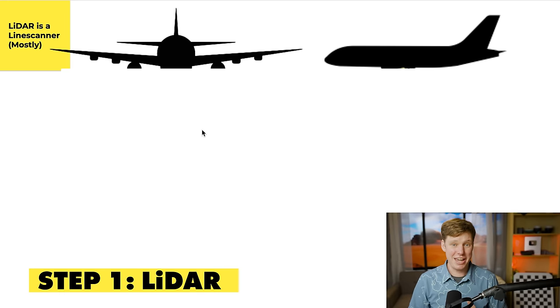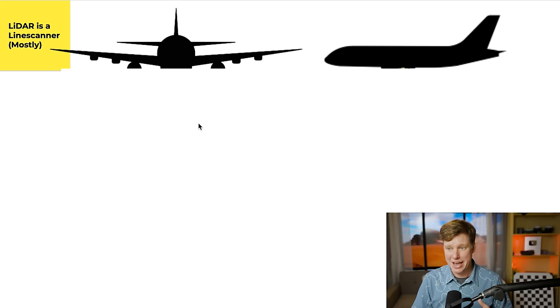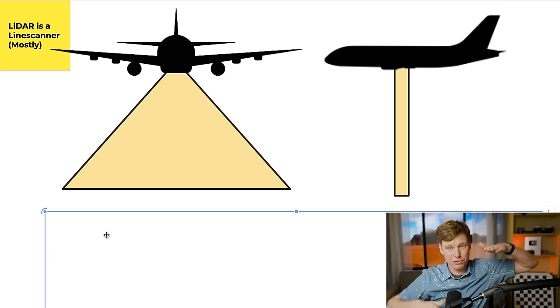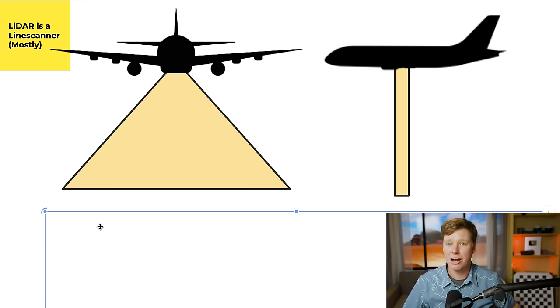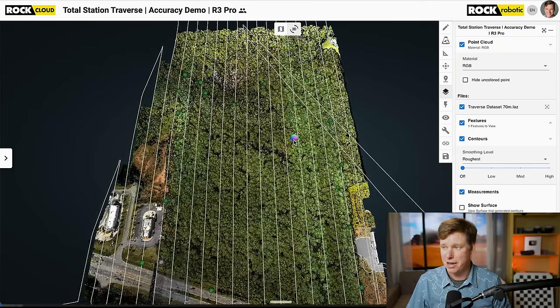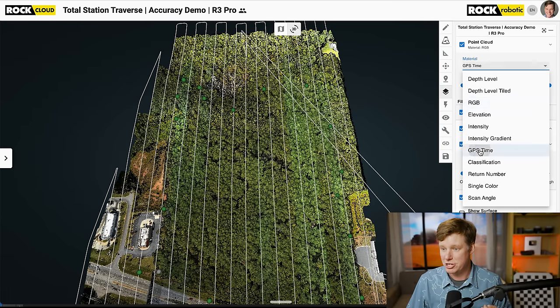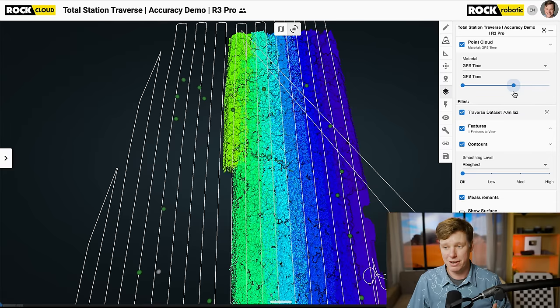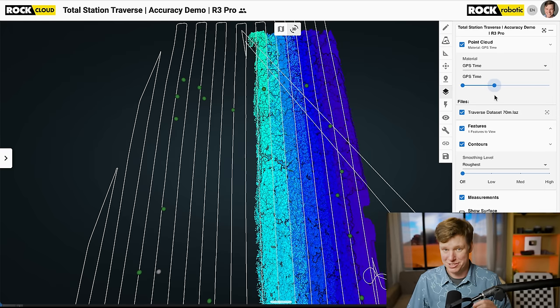LiDAR is, for the most part, a line scanner. I want you to understand how the data is being captured. It's shooting down a line and as you fly forward you're sweeping out and covering the land. Opening this dataset, we can see a lawnmower pattern flown back and forth. Going to the GPS time, we can actually see how it was flown — just pushing across and building the 3D model as it flies. This is going to be important because it affects the quality of the data in different scenarios. Key point: it's a line scanner.